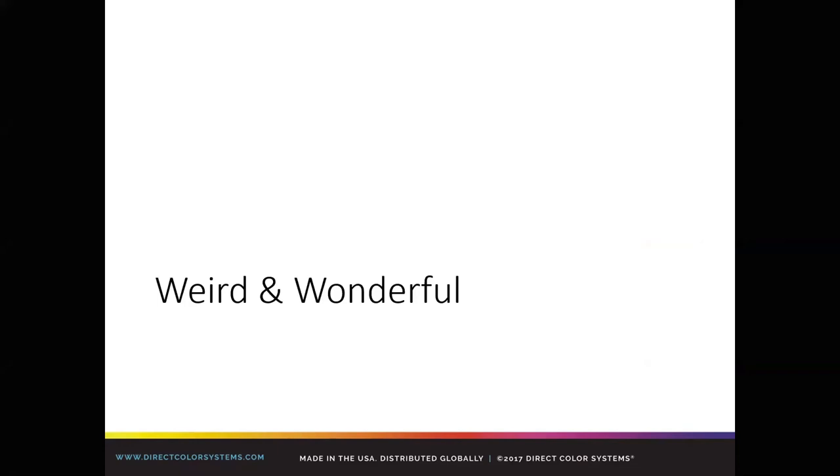We had some questions from attendees about how well UV ink holds up outdoors in terms of fade resistance. Adam responds: the ink is good for up to two years. If you want to laminate it, you can get up to five years. In terms of adhesion, that has to be tested with each product just to make sure it's not going to come off after a few weeks or months.